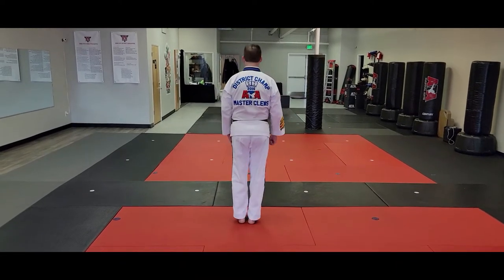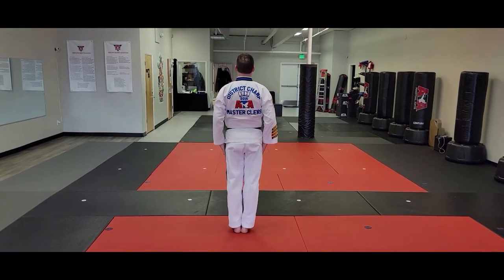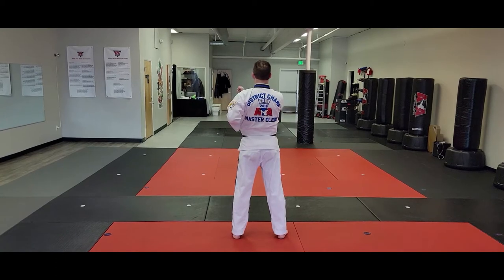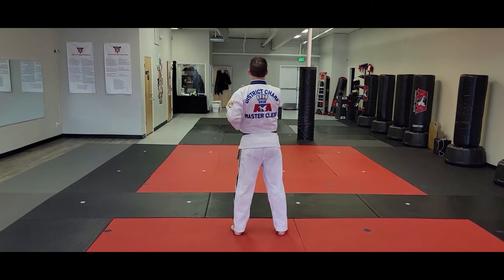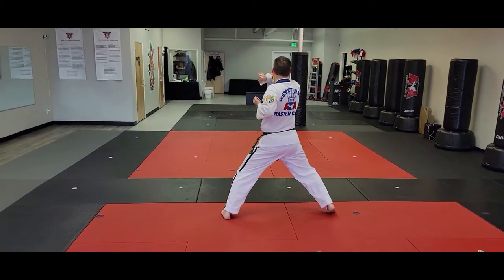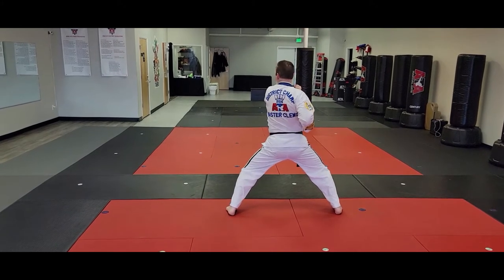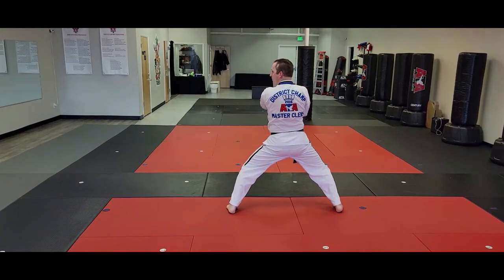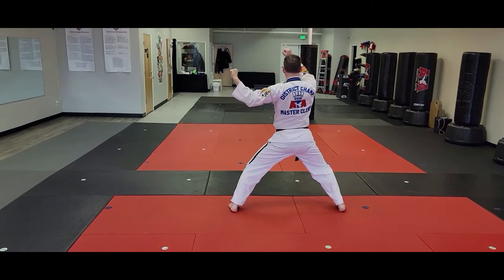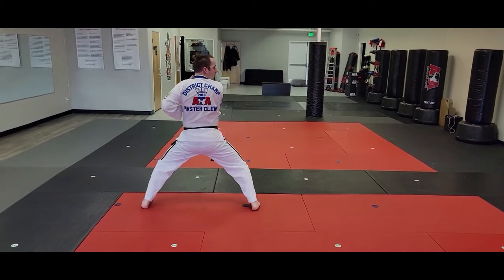The right foot is gonna step over to the half command position. First move, the right foot's gonna step to middle stance. I'm gonna do a right back elbow and left lead arm elbow at the same time. I'm gonna drop — look — one, two, three, four, five. Square, one double step, looking that direction, back elbow drop, one, two, three, four, five.